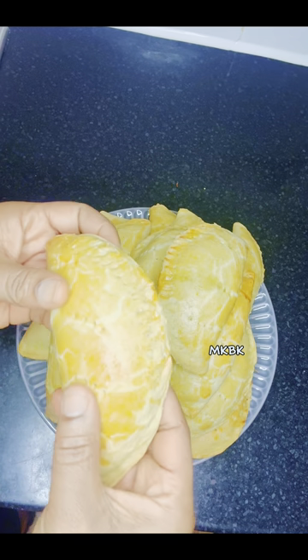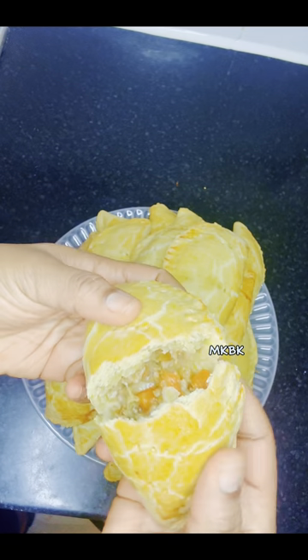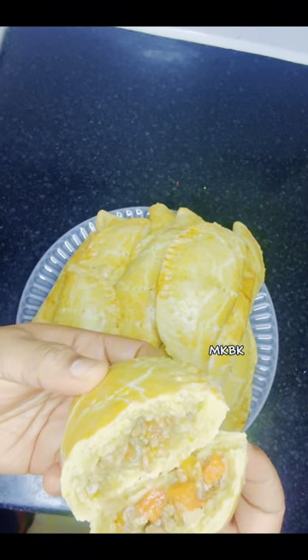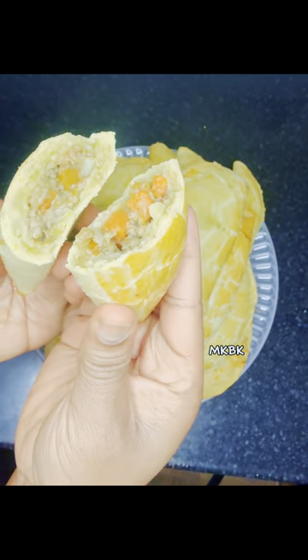Nigerian meat pie is one of the most expensive and most delicious snacks in Nigeria. If you want to know how to make a perfect Nigerian meat pie, please watch this video to the end. Hello guys, how are you doing?